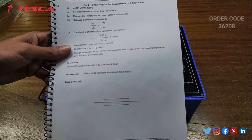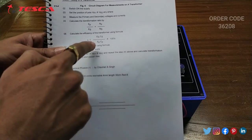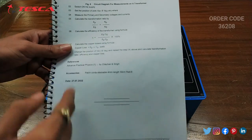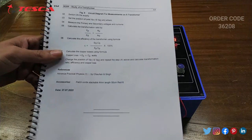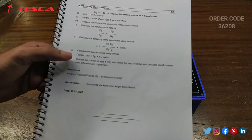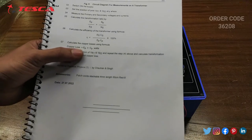That is how you can find the transformation ratio. You can calculate the efficiency of the transformer using the formula: η = (ES × IS) / (EP × IP) × 100%. You can also calculate the copper loss using the formula: Copper Loss = EP × IP.